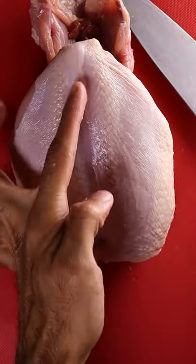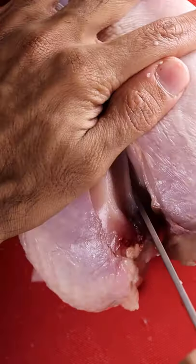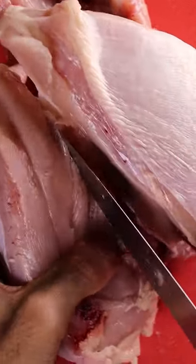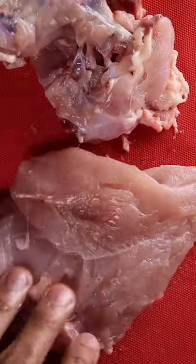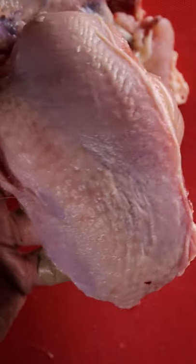Lastly, with the breast, you want to slice right in the center and when you get to the end, crush the bone. Then you want to cut as close to the carcass as possible, making sure you don't waste any meat. When you get to the bottom, you can just shape it out and cut out the breast. You can also slice off the chicken tender at the bottom to make for more even cooking — and that's your breast.